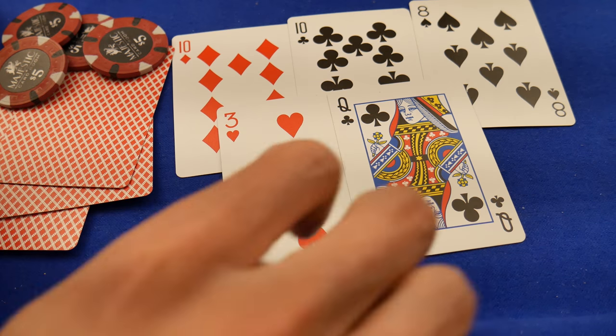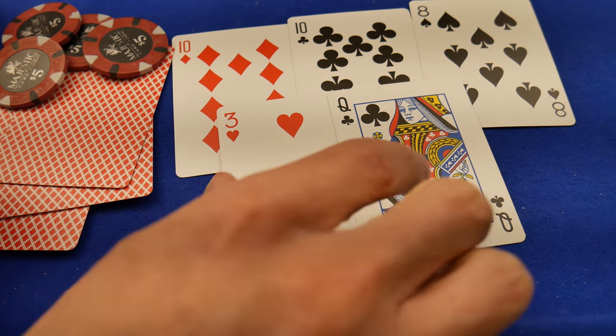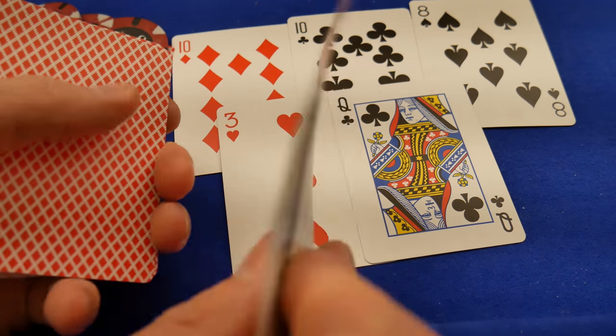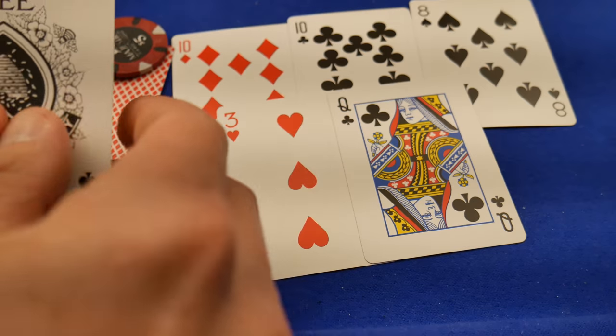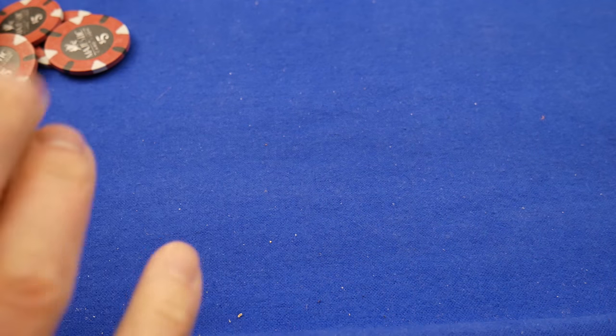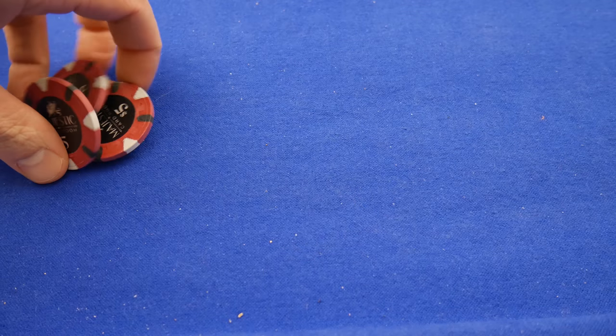Turn, river — beautiful. Let us know what you have. These are my two cards. Oh, I got a pair of queens. Guess what we're talking about today. If you said the Majestics, you are correct.